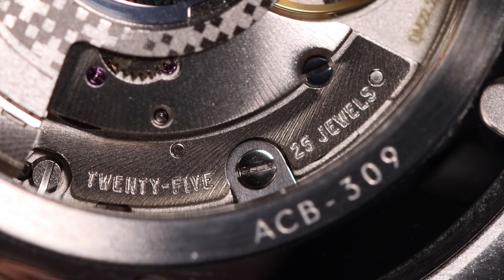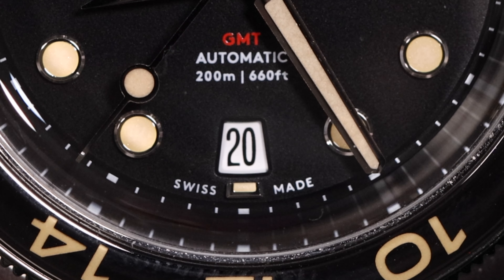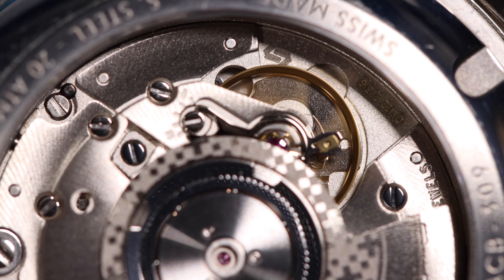As far as the specs, this movement has 25 jewels. It beats at 28,800 beats per hour. It now has a 56-hour power reserve. It has self-winding with that rotor in the rear. It has hacking, hand wind, a quick set date, and a quick set GMT hand.